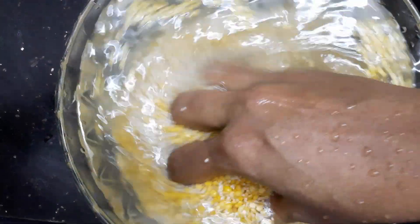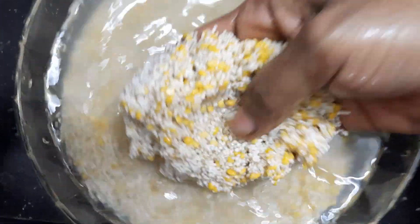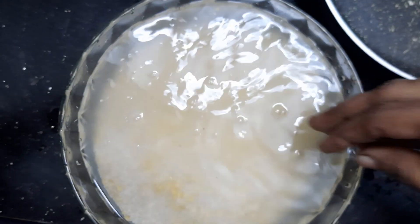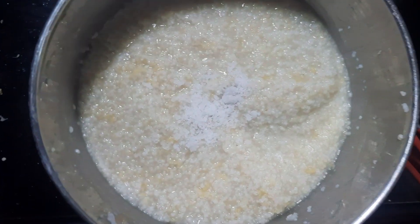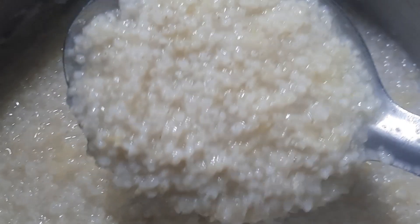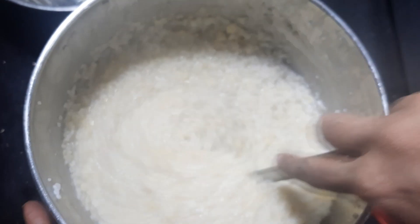Let's cook this on pressure. Let's add 4 drummers to the light. Now let's cook this on pressure. Make sure it is dry. I will add the light to the light. This is easy to cook.